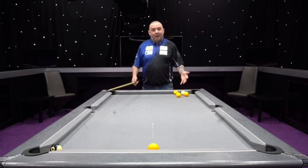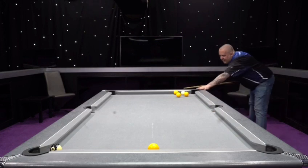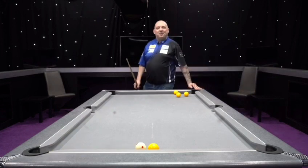Obviously now I'm snookered on the black, I may have to play another one of them shots again. There you go — two in a row.